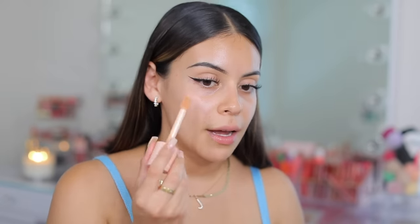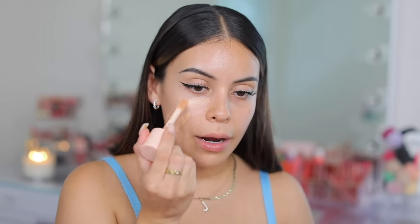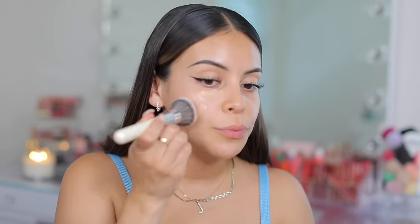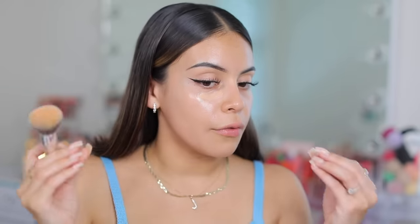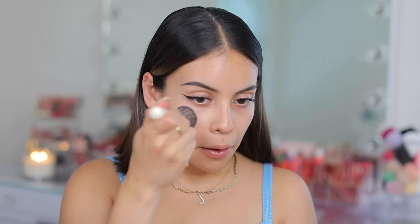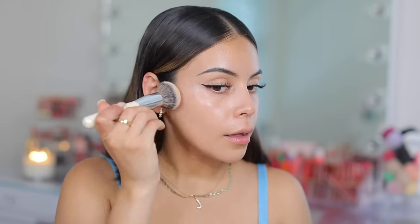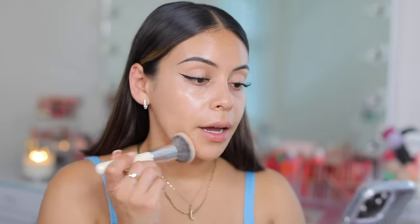I'm going in with the e.l.f. one on this side — one swipe, two swipes — and a little bit right under my eyes like the TikTok girlies are doing. I'm blending this out with my Haley's Beauty Brilliant Kabuki brush. Okay — first of all, coverage! Did you just see that? This has a little bit of a tint to it, like literally a skin tint, but it's so glowy. This definitely just enhanced my natural skin.